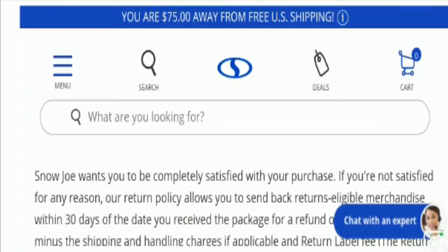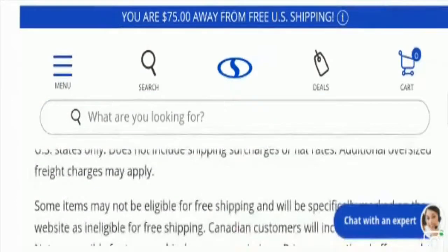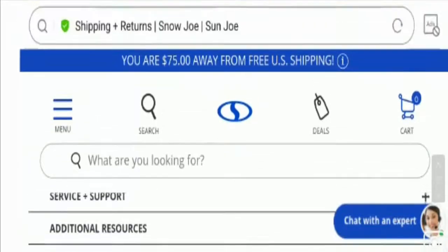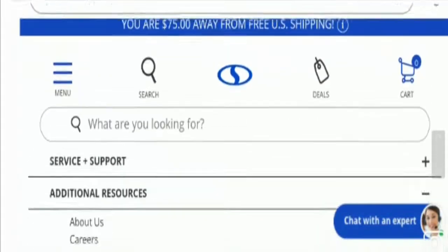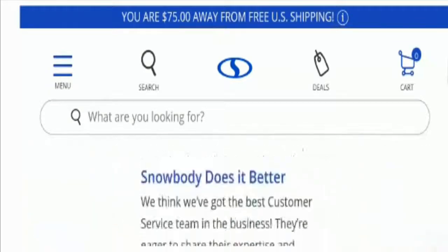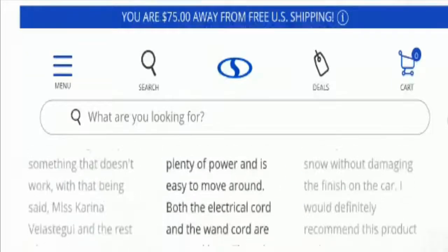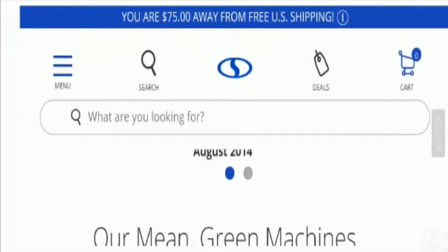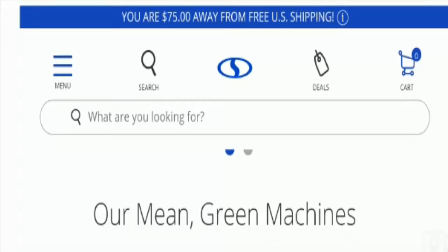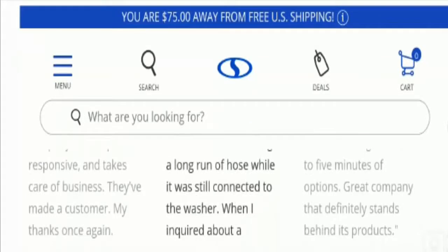Talking about Snow Joe reviews, we have found the majority of positive reviews about the site on the internet. We have also found some customer testimonials on the official website — they have given five-star ratings and are all satisfied with the offerings. Apart from that, we found positive comments on Facebook and the company has also replied to customers. One customer said: 'Best customer service ever. We own about 10 Snow Joe products and will continue to buy from them because every purchase has been easy, and if we need help the staff is amazing.' They appreciated the customer service of this company, which is a good sign.